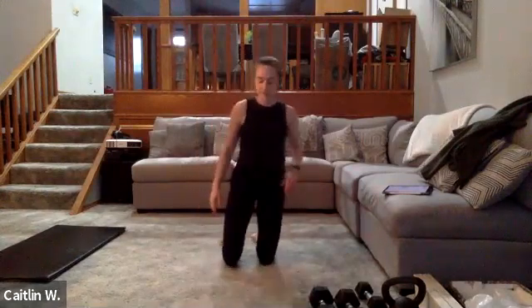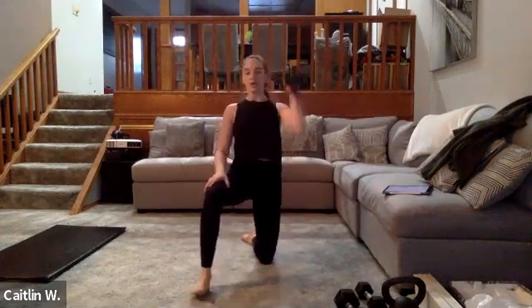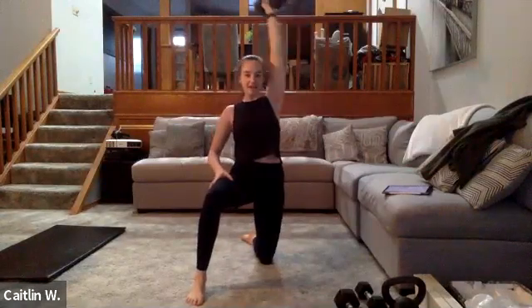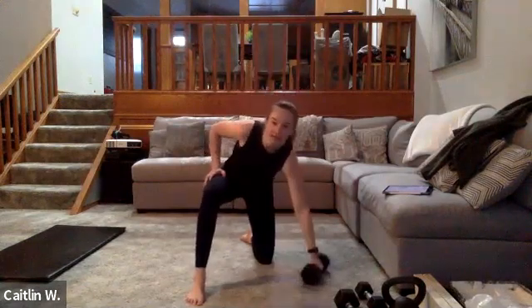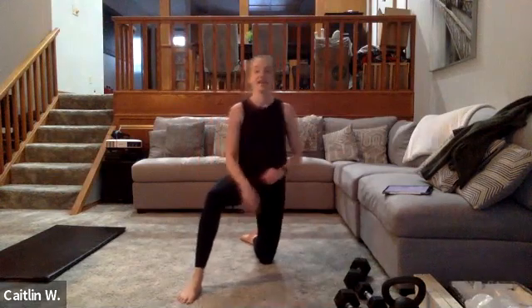Now we're working the left shoulder — right foot flat in front, left knee on the ground, weight in the left hand. Three, two, one — go. One-arm shoulder press, push — try and get it up there. Keep going — 30 seconds, almost there. Five, four, three, two, one — well done! Grab some water — two more supersets.